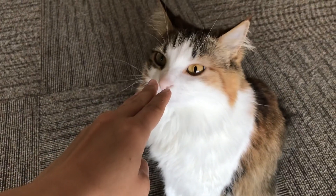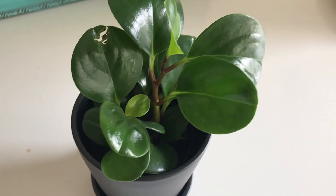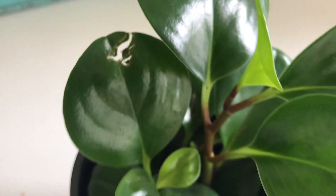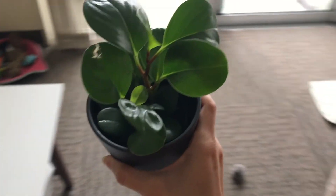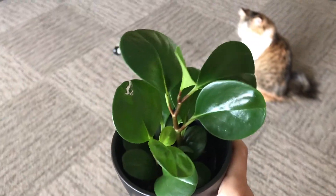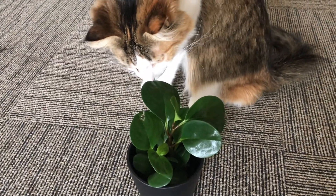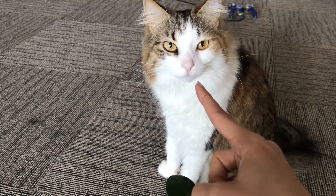Chloe, being the bad girl that she is, decided it was a good idea to take a bite of our brand new little peperomia plant - whose name is Bub, by the way. She thought it was a great idea to take a bite but she didn't like it, so that's good. But now he has a little hole in him. I'm pretty mad at her, but it's safe for pets so it's fine - still really annoying though.